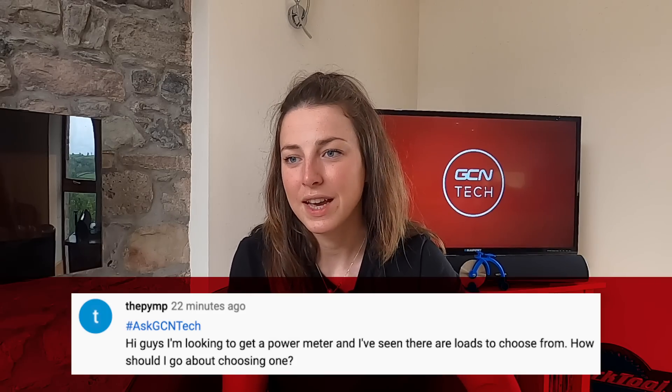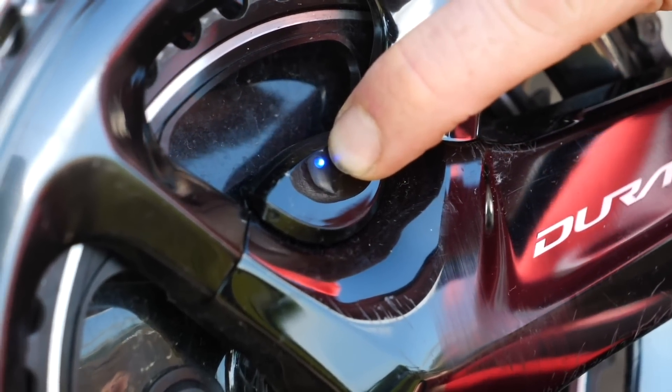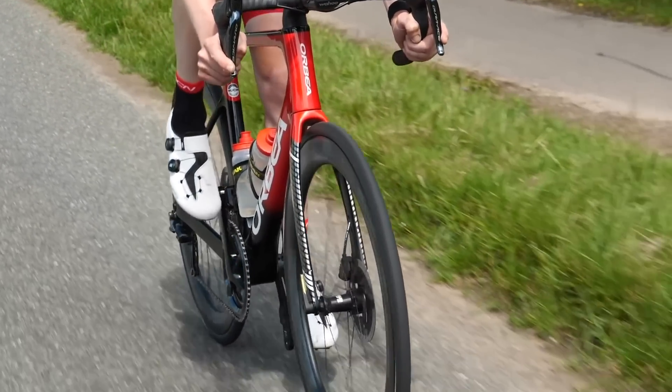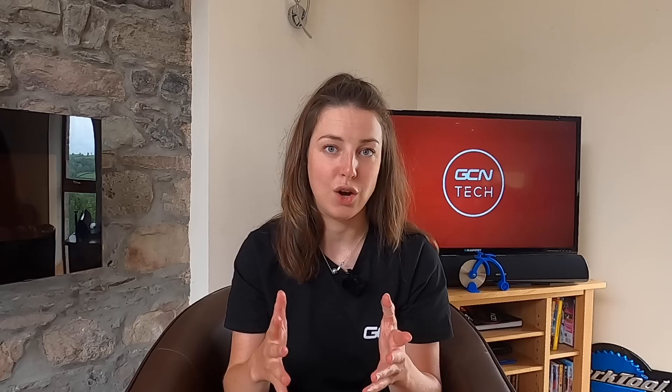Power meter question now from The Pimp. He's looking to get a power meter and wants to know how to choose one given the many options. Power meters are a great investment, especially if you're a racing cyclist looking to improve your power, your times, or time trial performance — and really good if you like your stats. First, narrow it down by how much you want to spend, as prices vary widely. You can get power pedals, power cranks (single-sided or double-sided), or a power tap wheel. Pedals and power tap wheels are great if you have more than one bike, as you can easily move them between bikes, whereas cranks aren't as easy to swap.